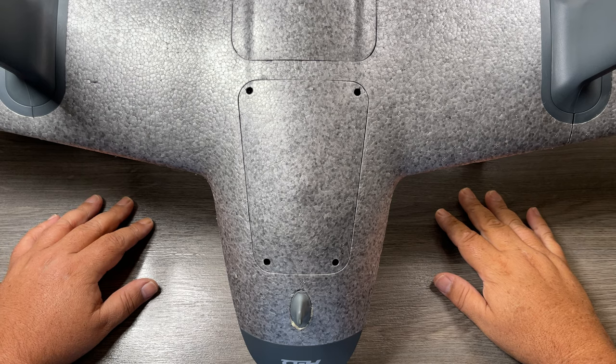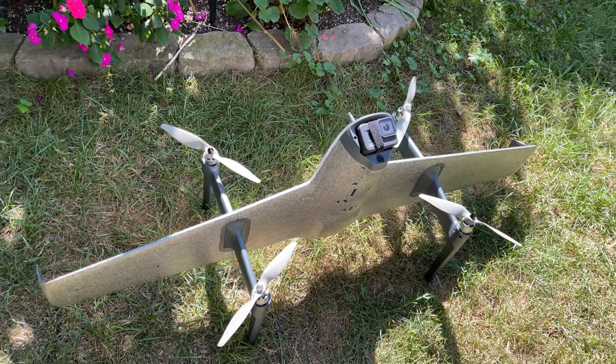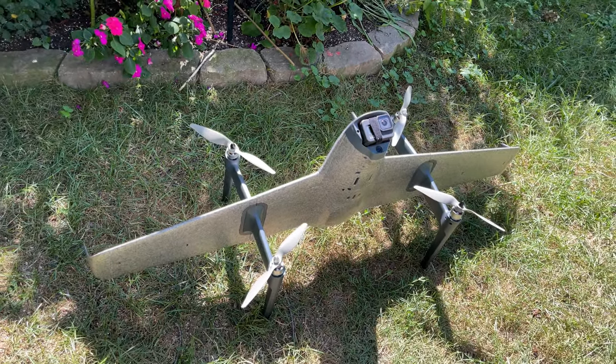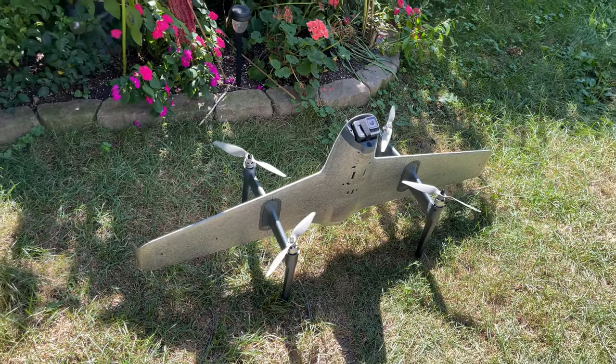G'day folks, my name is Sean and this is Air Photography. Today I've got something a little bit different for you here. Now you can't really see what I have on my desk — it just unfortunately doesn't fit within the field of view — but this is the HEQ SWAN K1.